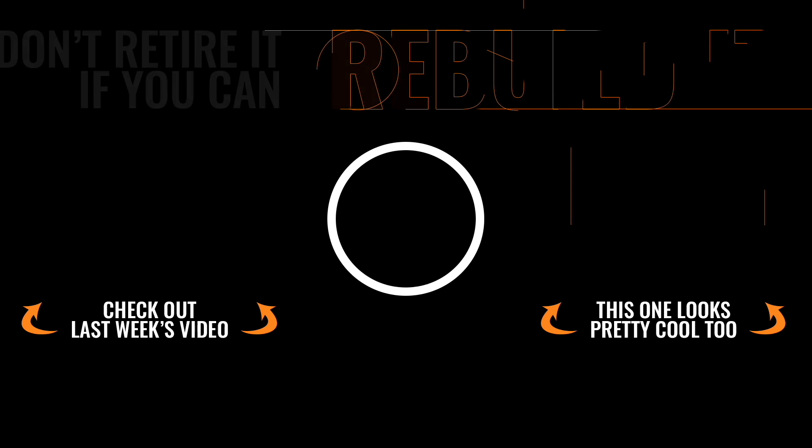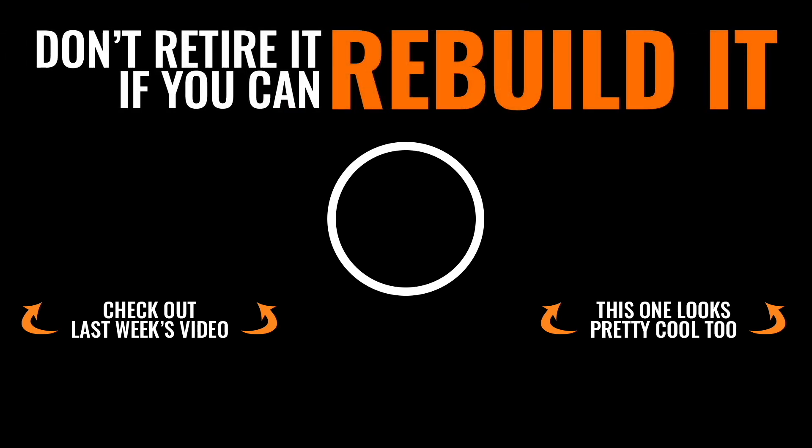We got quite a bit done on the truck this week — more than I thought. It looks like we're going to have just one more episode, a finale episode on the High Country, because all we've got left is paint and a few little things to button up. Hope you guys enjoyed this episode — if you did, please give us a thumbs up. We'll see you on the finale, and always remember: don't retire it if you can rebuild it. Thanks so much guys for tuning in — make sure you subscribe so you don't miss out on any awesome content. Have a good one.